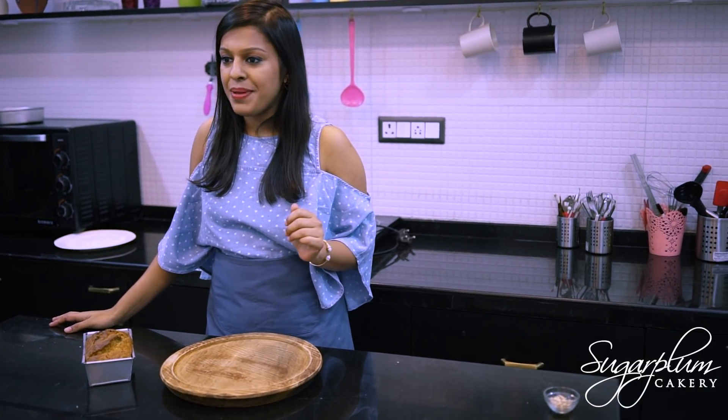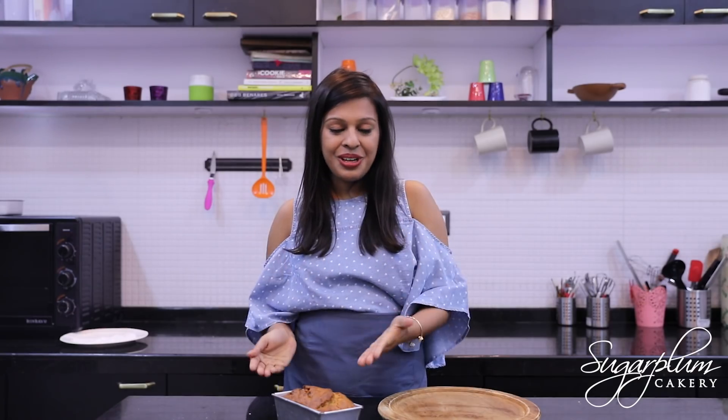The banana bread is out of the oven. It is looking beautiful — you can see that nice golden crust.